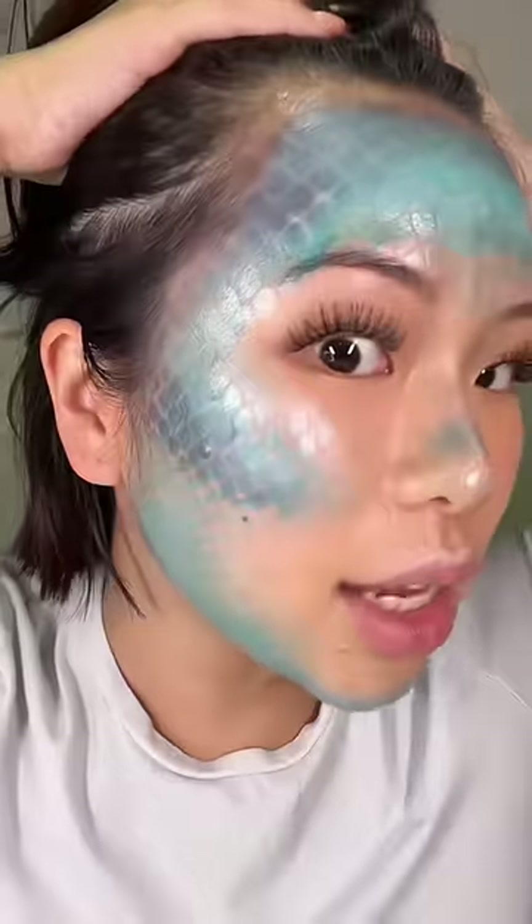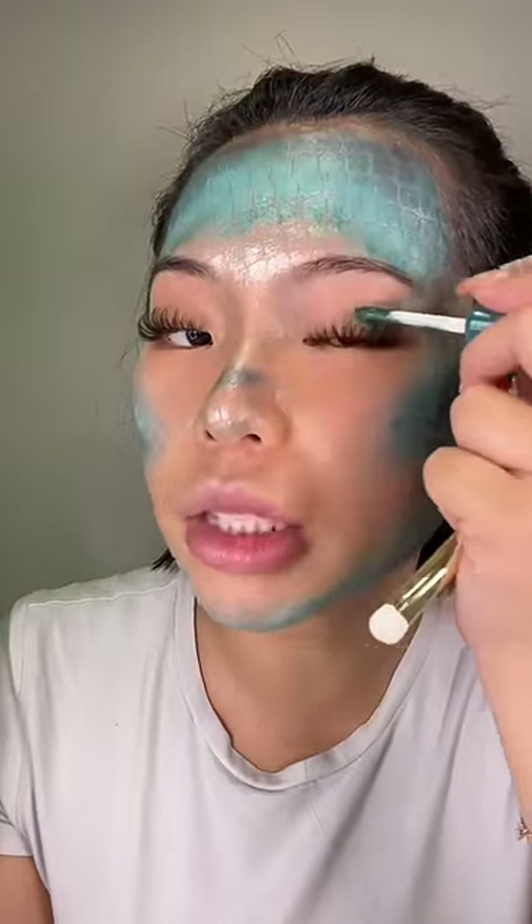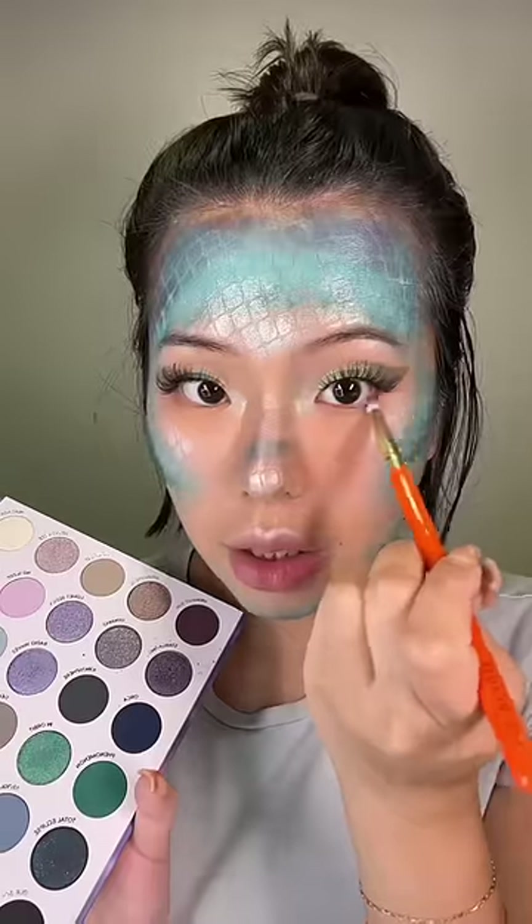Oh my gosh, look at that scale — this actually looks so freaking good. Now let's do the eyes. About face eye paint — this is Hossi's makeup line, actually. I feel like nobody knows about it, and I'm just adding more.